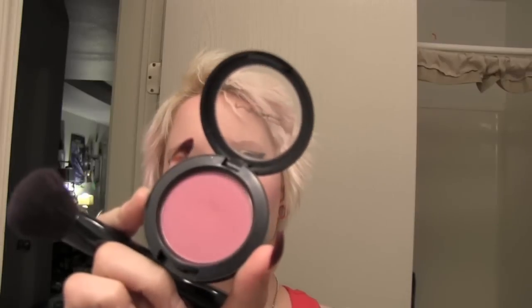To finish it off I'm using a MAC blush called Koi Girl — it's super pretty. This is my favorite brush to use for blush because it's angled so it just works really nicely. I'm not using too much, just a little bit right here. It's easy to put blush on but it's really hard to take it off.